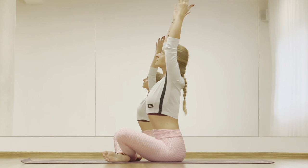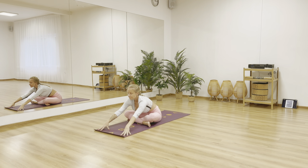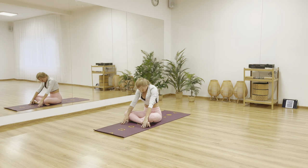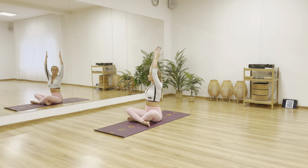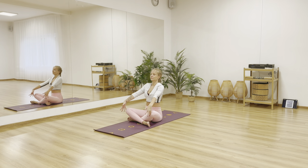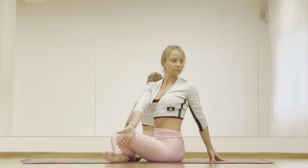Inhale, arms up and reaching your arms forward, exhale. Inhale, roll up, arms up and find your twist on the right side. Drop your arms and shoulders down. Come back to the center, arms up — inhale — and with exhale find your twist on the other side. Drop your arms and shoulders down.